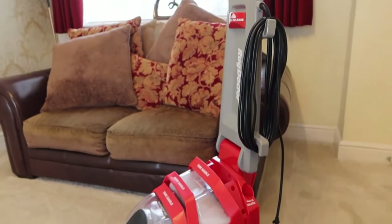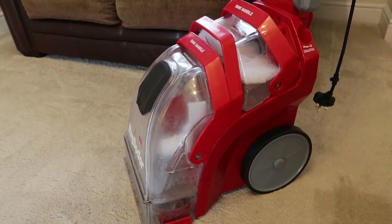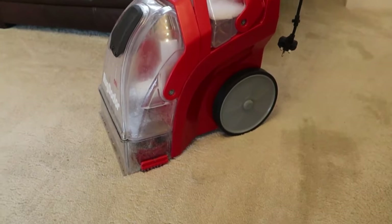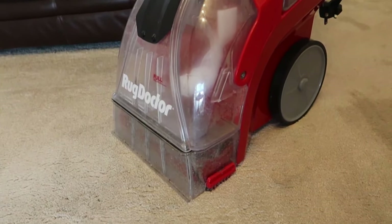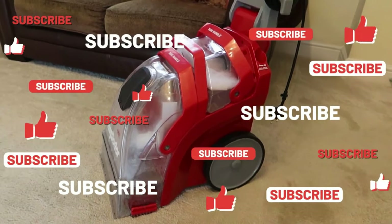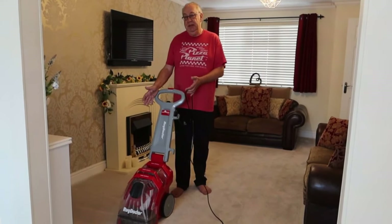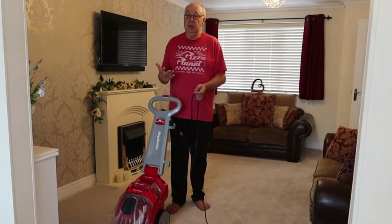In almost every carpet shampoo system they work in the same way. On the Rug Doctor, you've got your tank at the back with the detergent and water, the middle one is a carry handle, and the front one is the tank where all the dirty water is vacuumed up. The machines spray at the back and then suck up quite quickly at the front — this is important because you don't want the carpet to get too wet, otherwise it'll take a long time to dry. It should only take about 6 to 12 hours to dry. All these machines: you walk backwards, at a very slow pace — much slower than if you were just vacuuming.